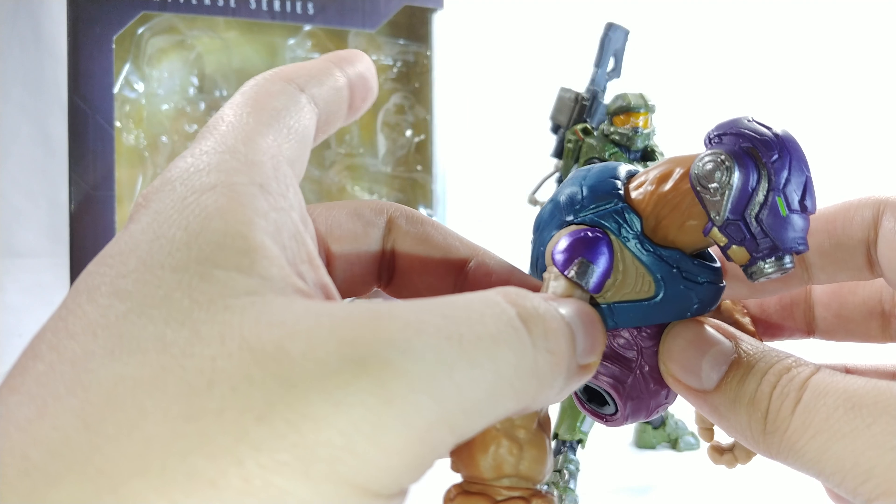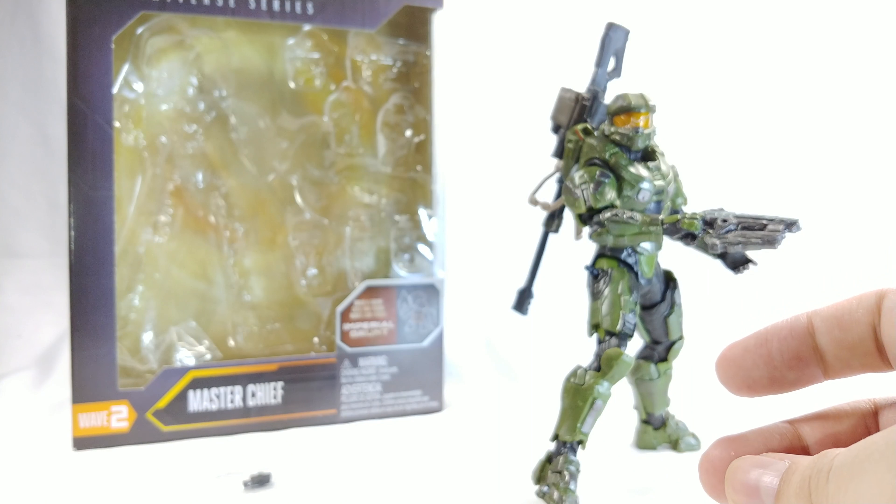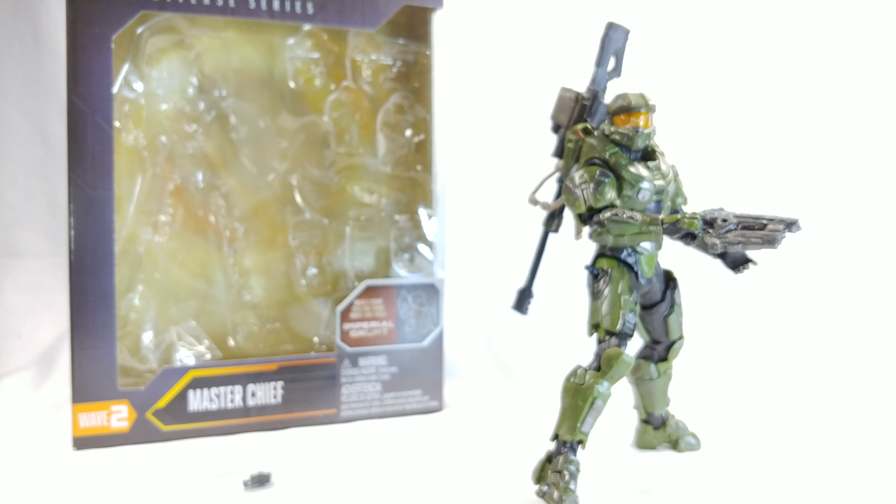I do have the back piece now, which I will have a review for that figure coming soon. I have some other things I want to post — might actually be another video later today, but that's besides the point.